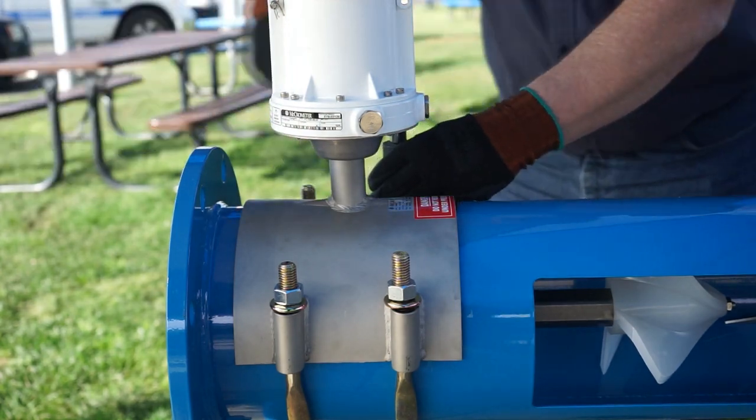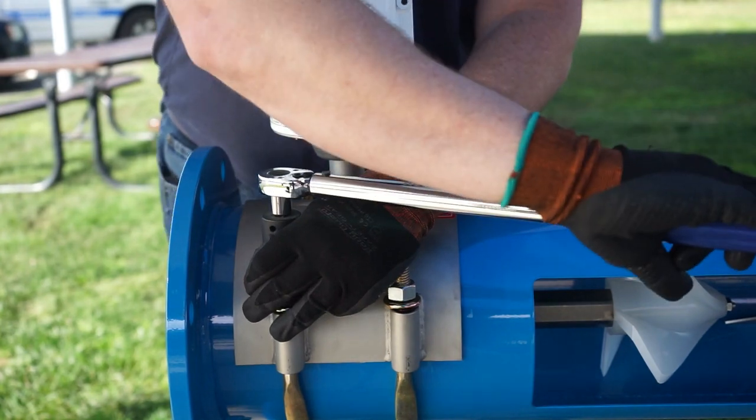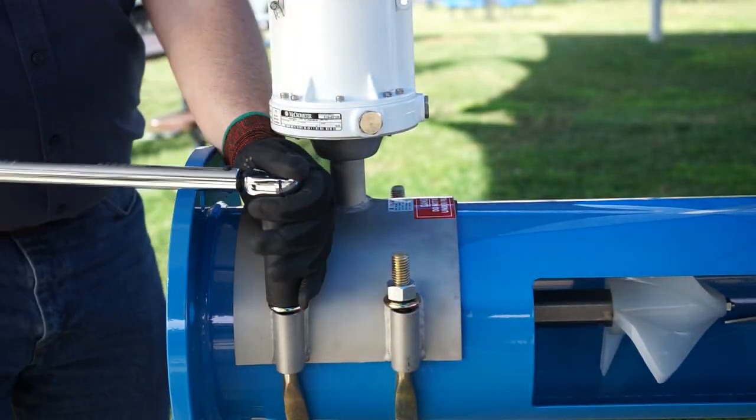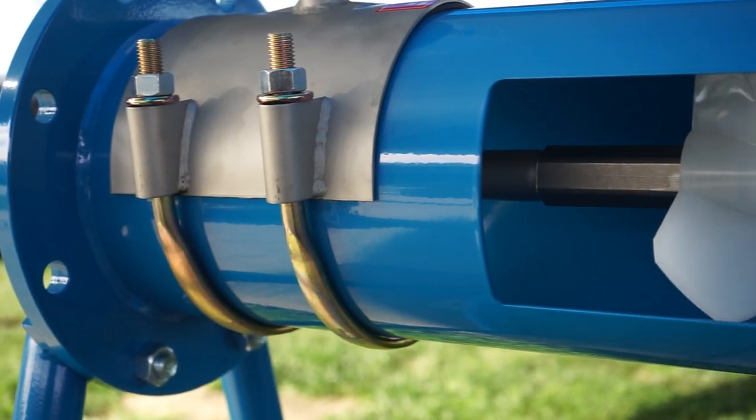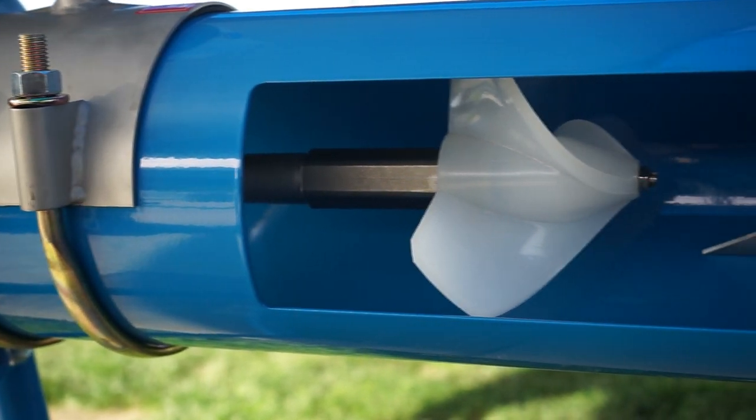Doing this will ensure that the saddle conforms to your specific pipe, because when the saddles leave the factory, they're conformed to our pipe. You're going to want to follow this procedure — the torquing is crucial to making sure that the saddle seals to the pipe and avoids leakage.